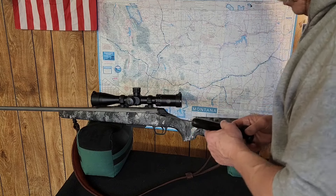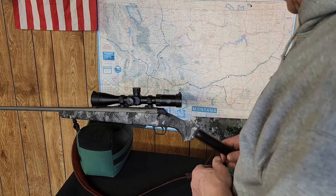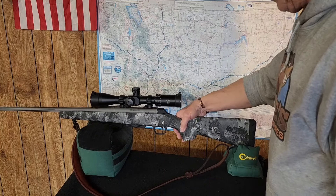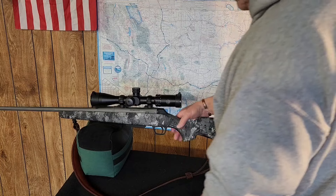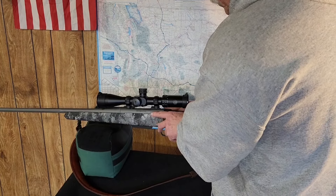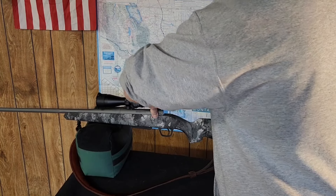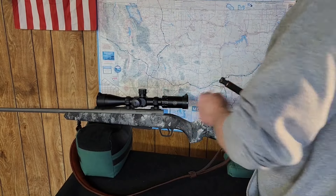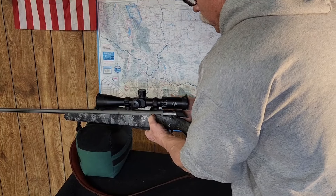Four and a half pounds. I could probably take this apart — I don't think these triggers are adjustable, actually, but I'll check into that. The bolt release button is right here, and these come with a three-lug design and a 60-degree bolt throw, which is nice.